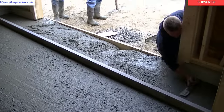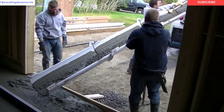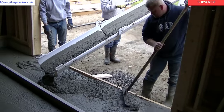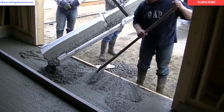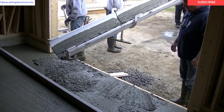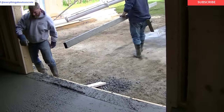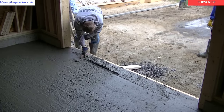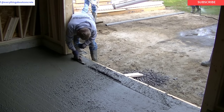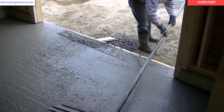It doesn't take very long to pour a garage like this. This garage took five yards of concrete. This is a 3,500 psi concrete with fiber mesh in it. So we'll get it all screeded out, and then we can run the bull float over it. The bull float is going to smooth that out, push those rocks down, bring up the cream and the paste, and make it nice and easy to finish. As you can see, that bull float makes it nice and smooth.